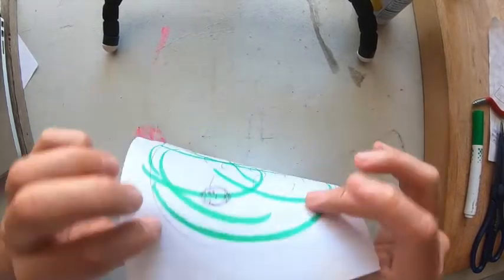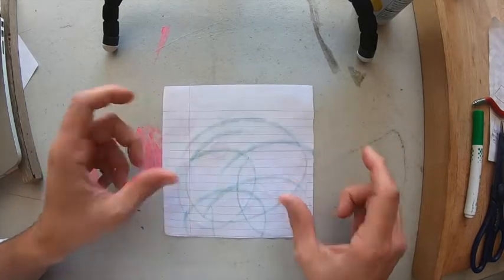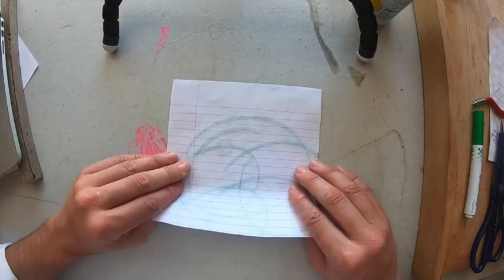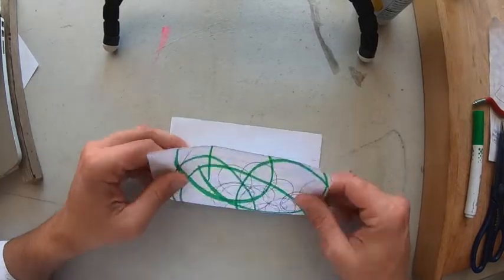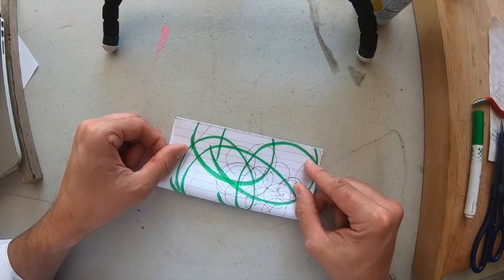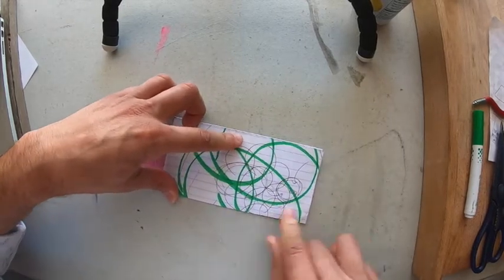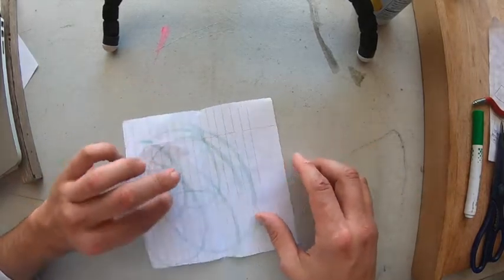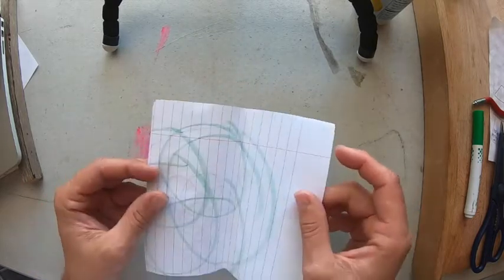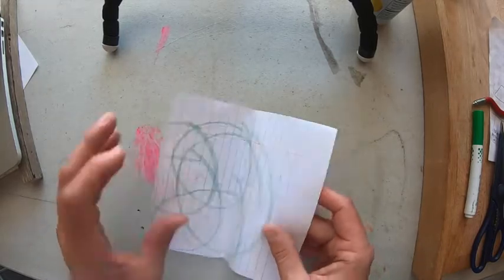Now I have a blank side and a colored side — pay attention to both. I'm going to fold it like a valley fold. In elementary school we called it a hot dog fold because it looks like a hot dog bun. Make sure your corners match up, fold it, then open it back up. I call it a valley fold because it looks like a V, a valley. If you turn it upside down, it's called a mountain fold — same fold, just different perspectives.